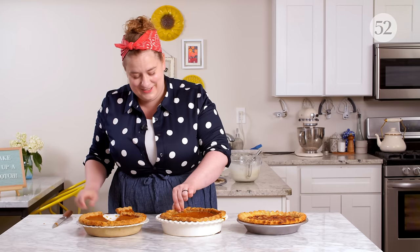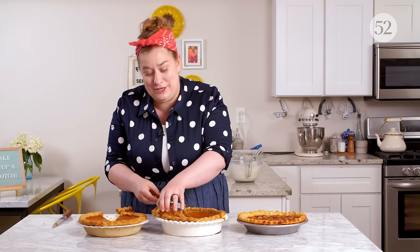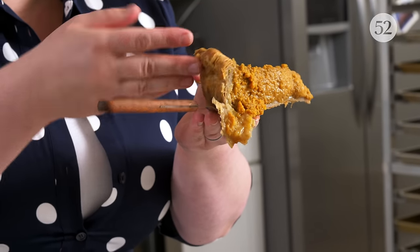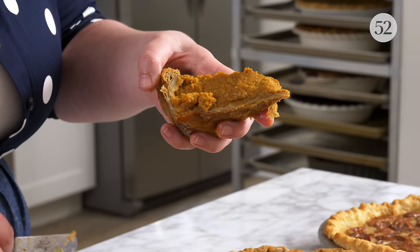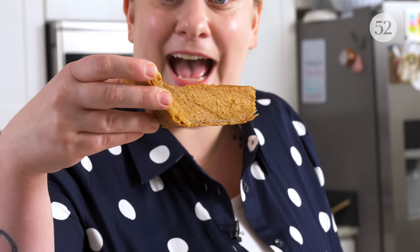Look at this — here is our not par-baked pie. I can't even hold it on the spatula because it's so soggy. This is a disaster — soggy crust that won't even stay attached to the filling. See that line of white? That is just dough — that's all under-baked dough, and it's not good to eat that, like that's raw flour. Meanwhile, our par-baked piece — I don't even need a spatula. The bottom is crisp, it's staying attached. Guys, I love pie so much.